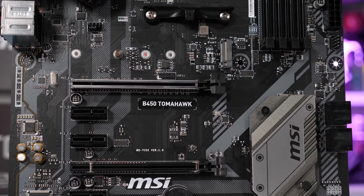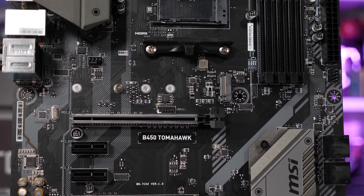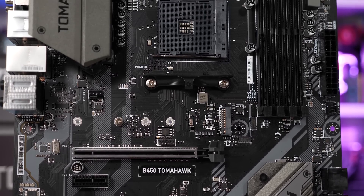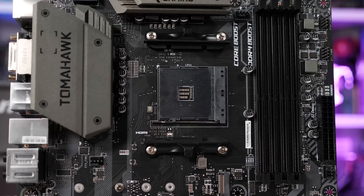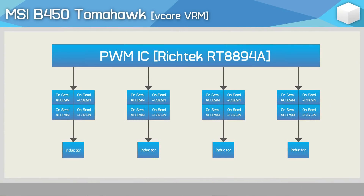Then along came the B450 Tomahawk at a slightly higher $110 asking price, but for that extra $10, you were getting a much better motherboard, especially in terms of VRM performance. We're still looking at a four-phase V-Core, but this time MSI has upgraded to a pair of OnSemi 4C029N FETs on the high side, with a pair of OnSemi 4C024N FETs on the low side, though each phase still only feeds into a single inductor.